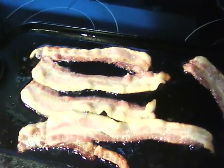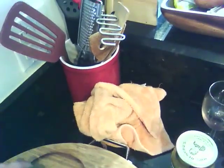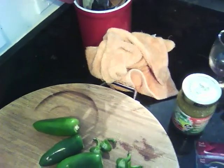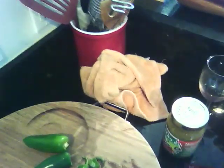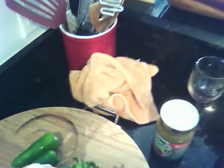Now we're cutting the jalapeños. I'm wearing gloves and I recommend anybody who cuts jalapeños to wear gloves because it burns. We're supposed to slice them in half — I'm just reading the recipe here — and then I'm going to wash out the seeds.